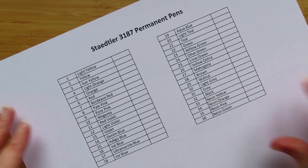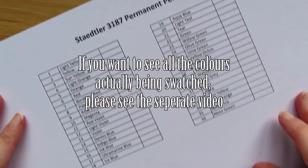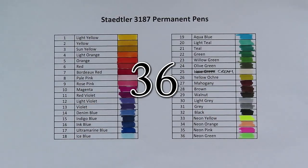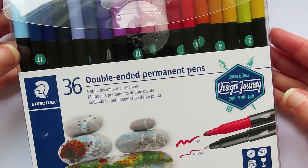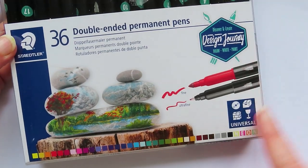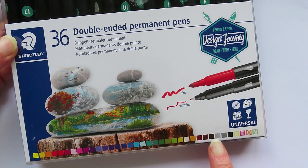Where colors matched I kept the same names, but some of them didn't match so I gave them my own names - renamed the pens. If Staedtler wants to use the names, you're welcome. The first thing I'm going to do is swatch all the colors out. That's the 36 colors from the double-ended permanent pens from Staedtler - the permanent pens with the neons at the bottom and the color spectrum along the bottom.